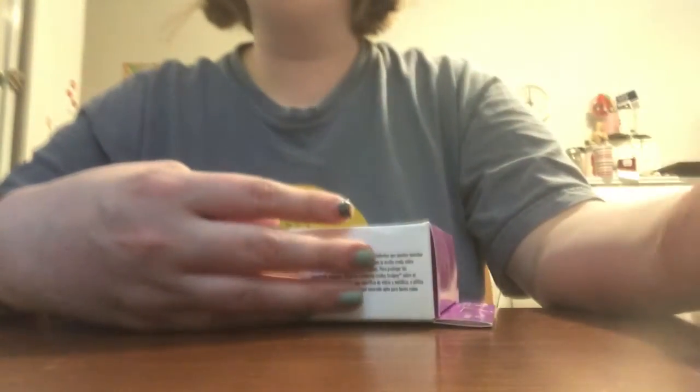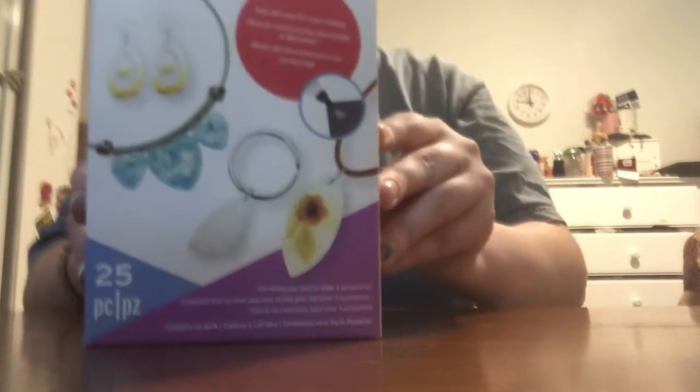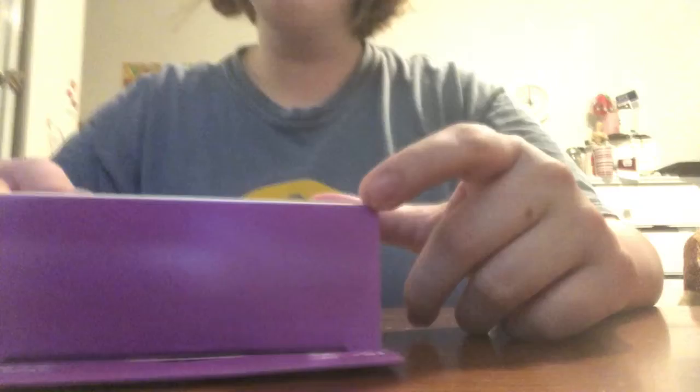I don't have an overhead ledge like I did for my last video at college, so it's just going to have to be this angle because I don't have a tripod or anything yet. But this is the kit that I was talking about. It's not very good, but we're going to make it work. It's called Embellishments Jewelry Kit.